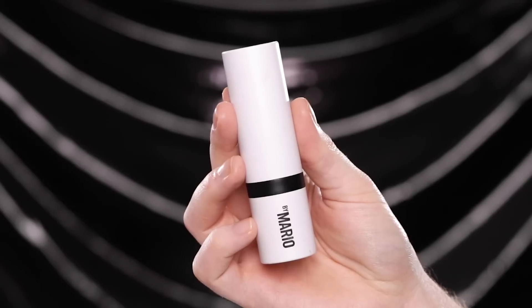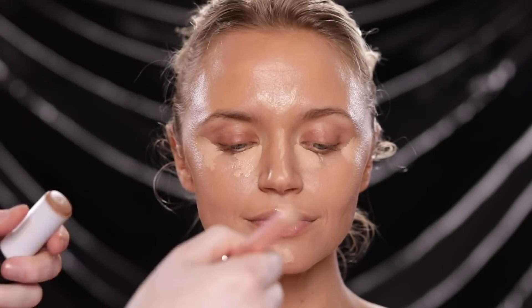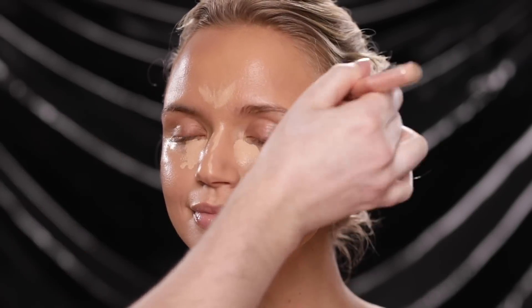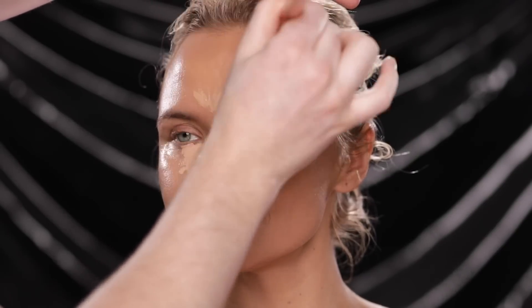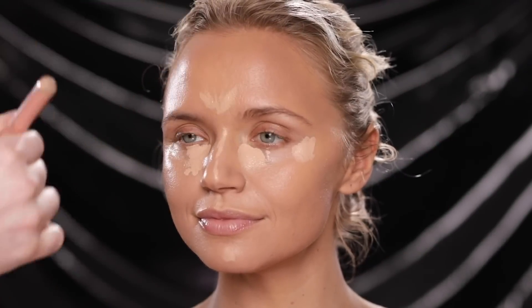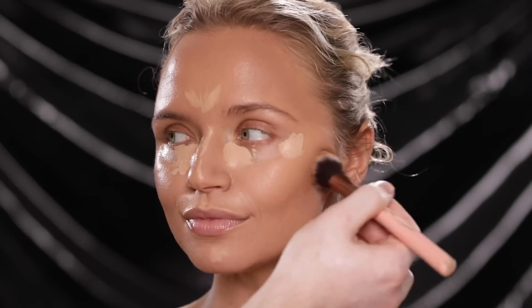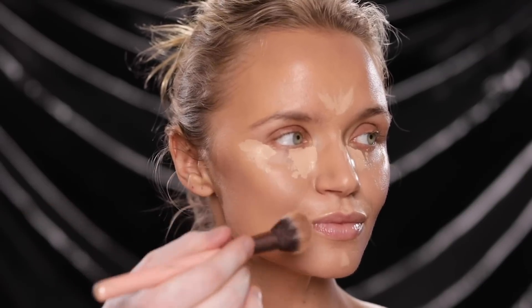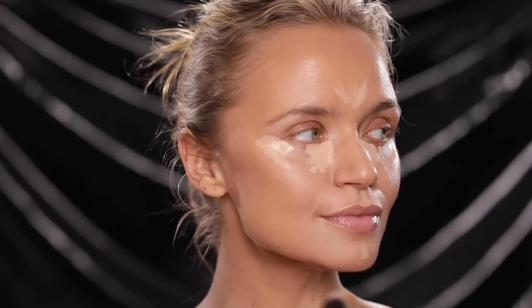I'm using the Makeup by Mario Soft Sculpt Shaping Stick in the shade Medium to add back a bit of dimension to the face. This is going to be a very soft contour today. I'm applying this on with a blush brush to the areas I want to add some depth to — the perimeter of the forehead, the hollows of her cheeks, jawline, and nose. By applying with a fluffier brush rather than straight from the stick, it gives a softer application and more control. We can build up the product in the areas we want, but I'm going to take it easy today.